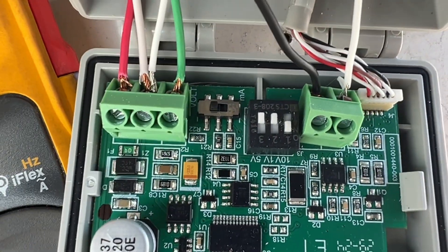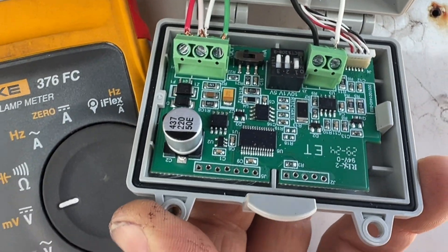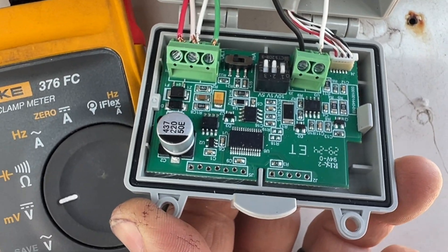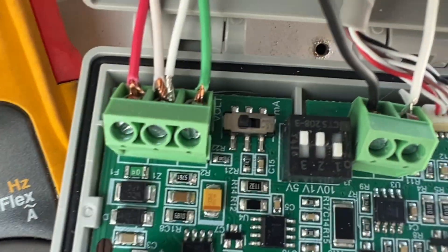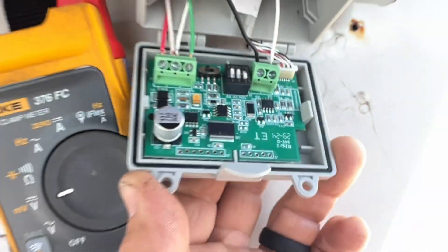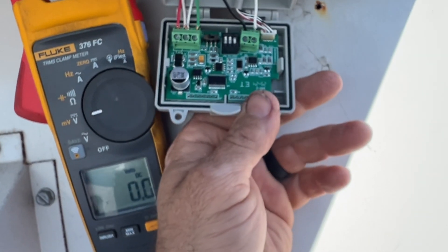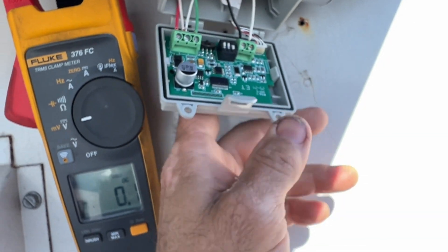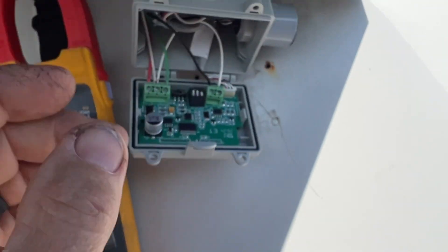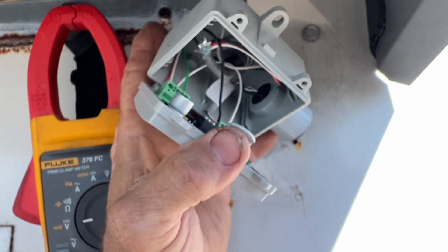Also, one more thing — make sure you have your selector on voltage. We're using zero to ten volts. The DIP switch: switch number one is our 10 volt. Also the output voltage — we are using volts, not milliamps, and I believe it came set on milliamps. So make sure to set that correctly.